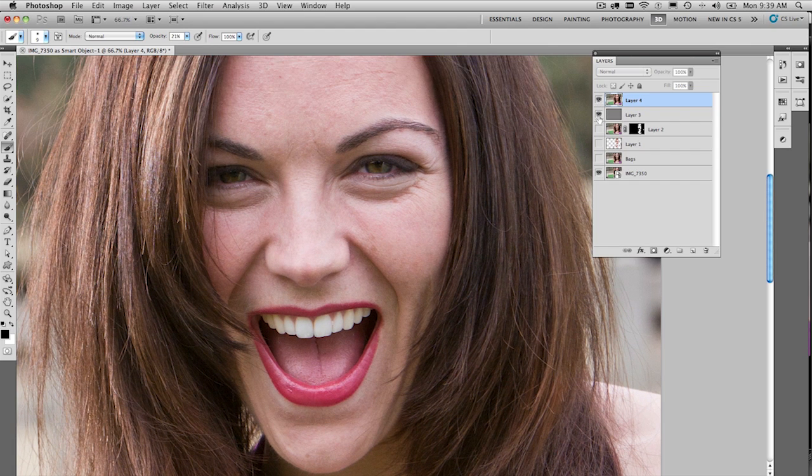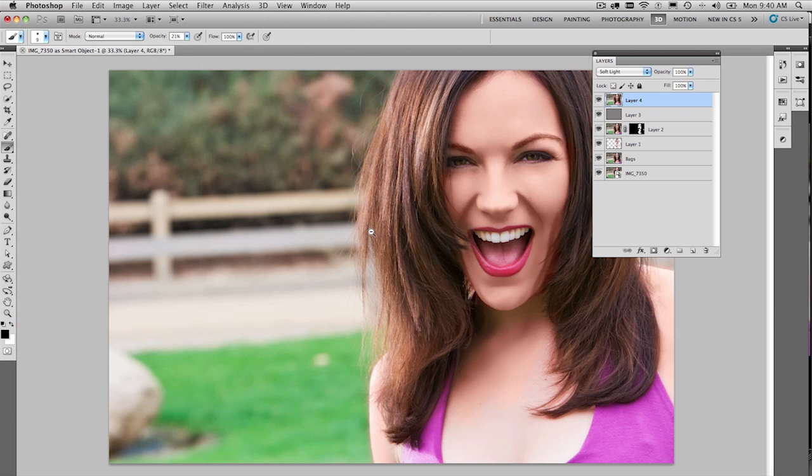And now we've got a pretty cool looking image. So we can turn off all of those layers, zoom in a little bit so you can have a good look — there we go, that's before and after. Hopefully you enjoyed that quick retouching technique and you can reproduce it on just about any image. Don't forget you can follow me on Twitter at cs_tv. Thanks for tuning in to Creative Suite TV — we'll see you next time!